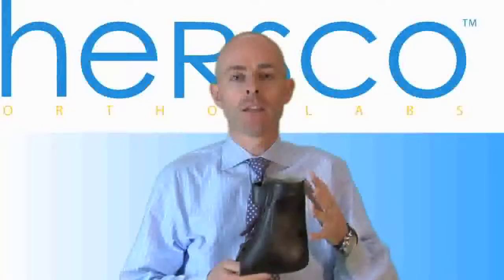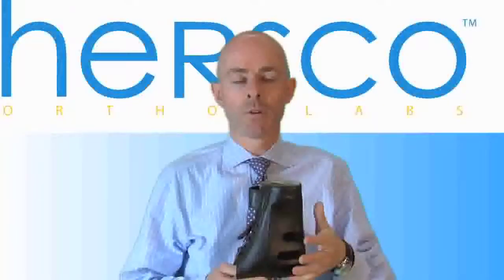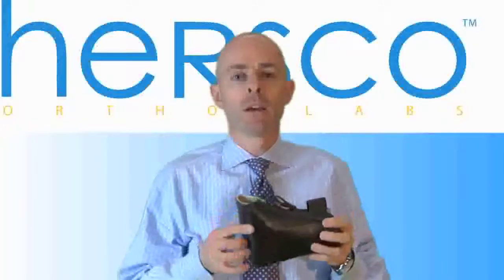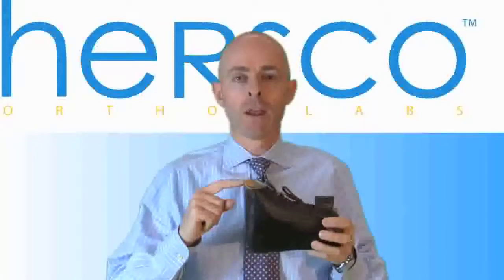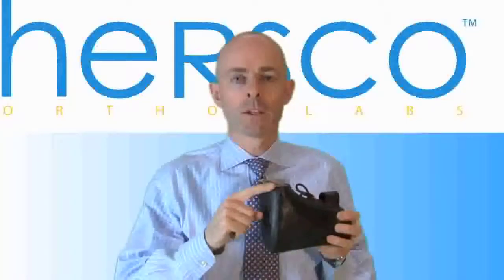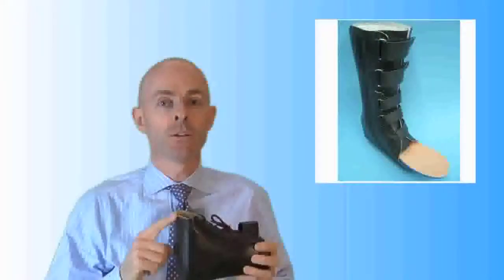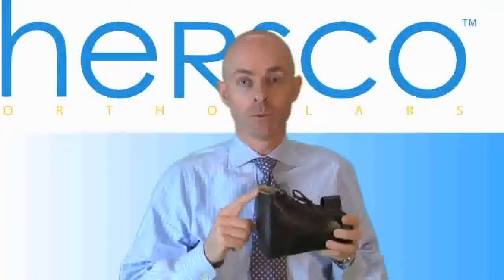The classic design is 6 to 8 inches from the ground up to the top edge of the device. Typically, I like to recommend that it goes to the metatarsal heads, perhaps to the sulcus. It can go full length, but then you can run into issues with the fit inside the shoe itself.